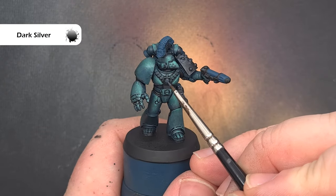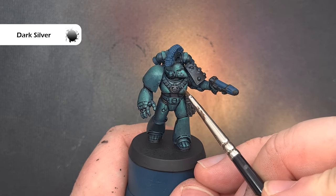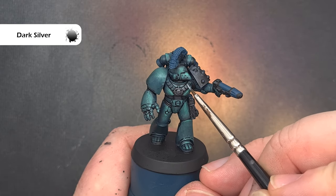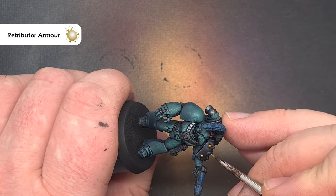We'll do the metallics next. I want a nice dark metal colour to start with, so I'm using Dark Silver from Proacryl and painting this over all the bits that are going to be silver — such as the strap across the front of the chest plate, any augmentations, as well as parts of the weapon.